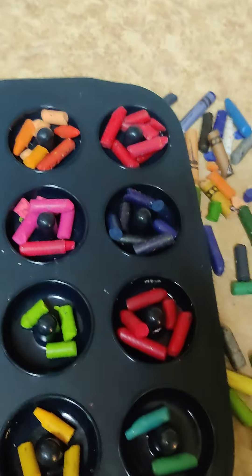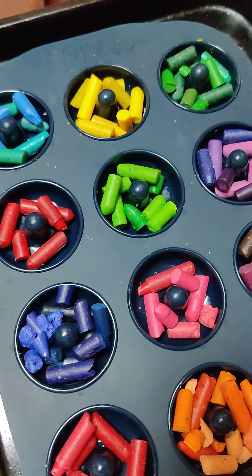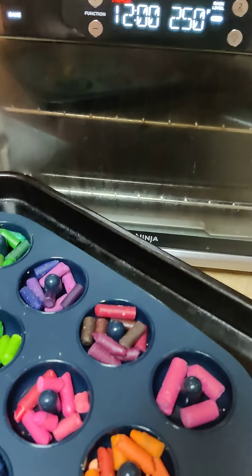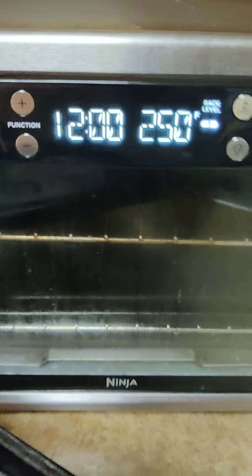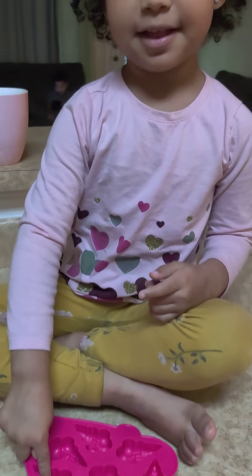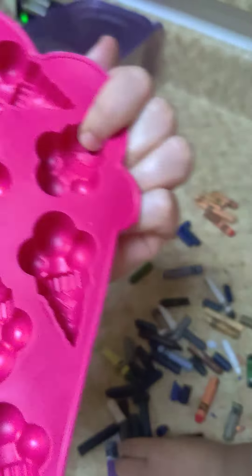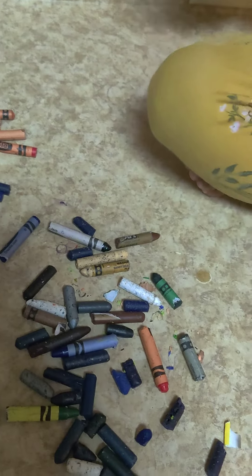We're going to bake them at 250 for about 15 minutes and then let them cool off. This is what they look like all done. I put them on a baking tray and I'm going to use my Ninja Foodi to warm it up. While we wait for the donut ones, we're going to also use this ice cream mold - because we still have more crayons.